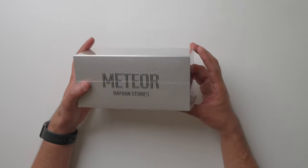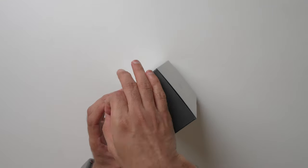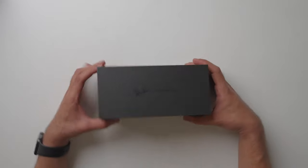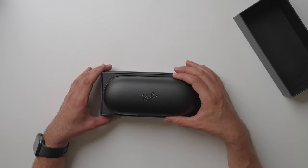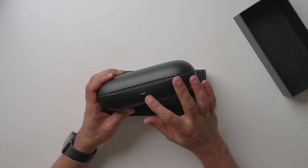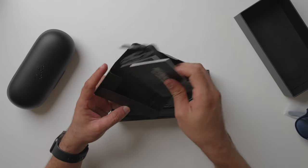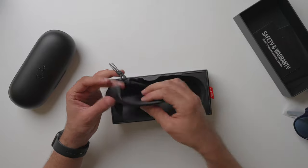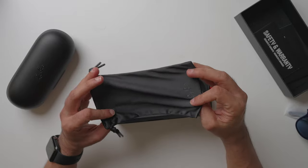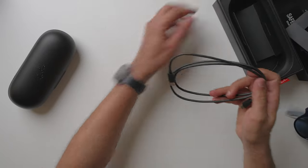Let's open the box and see what's inside. There's a nice case with a USB port, which means the case also works as a charger — just put your glasses in and it charges them. There is a manual and warranty information, also a nice pouch in case you don't want to carry the main case around. There's a USB to USB charging cable, and that's it.